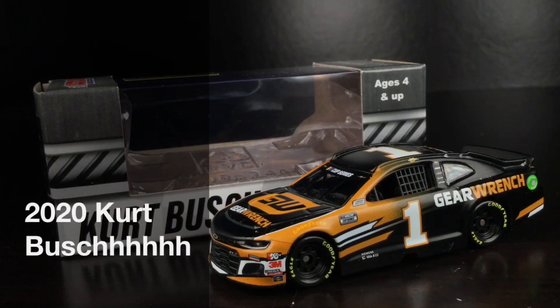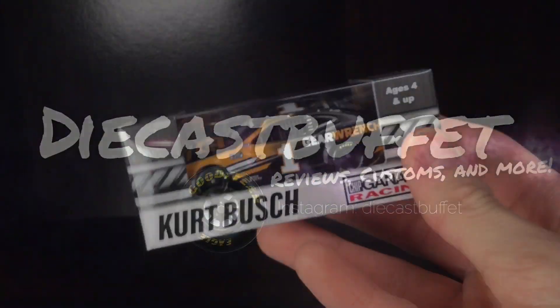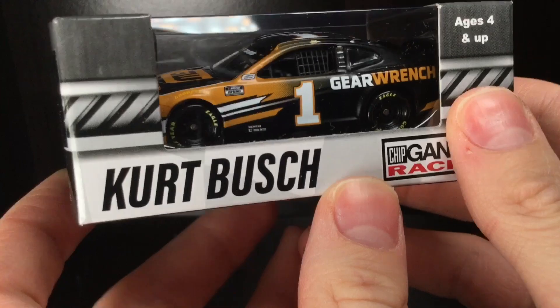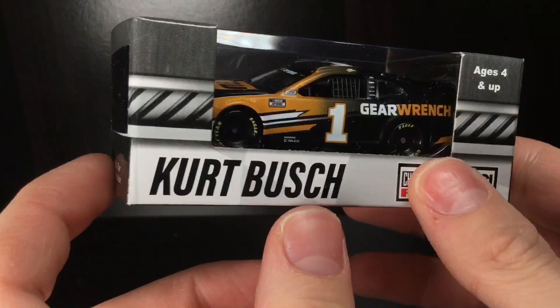Nearly two years, but we finally got a Kurt Busch Gold Series release. Here's Kurt Busch's 2020 GearWrench Chevrolet Camaro. Howdy howdy folks, it is DieCastBuffet here again, back with another 2020 Gold Series review.